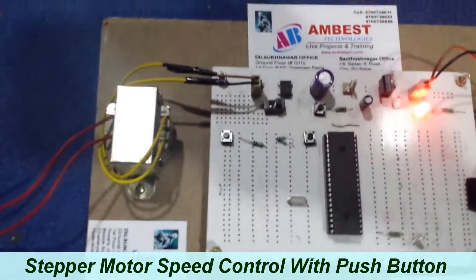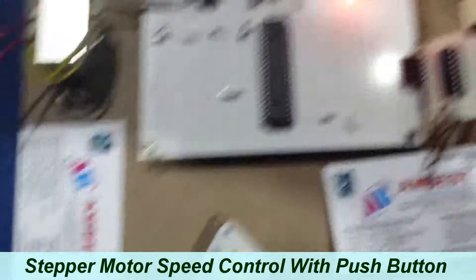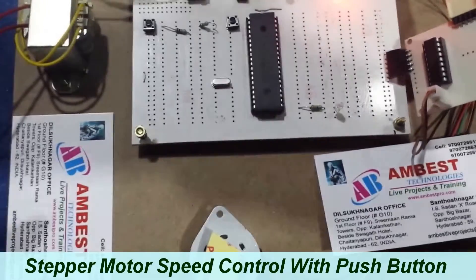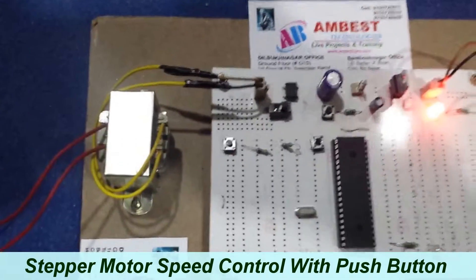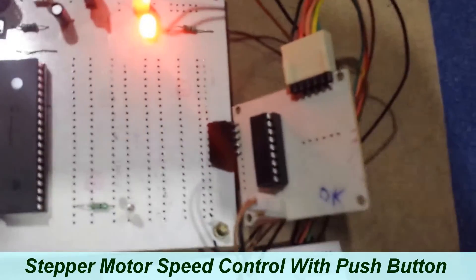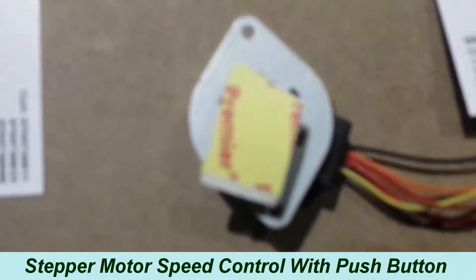This project demonstrates stepper motor controlling using control buttons. By using these control buttons, we can control the stepper motor speed in different ways. This project makes use of a PAC controller, ULN 2803 stepper motor driver circuit, and a unipolar stepper motor.